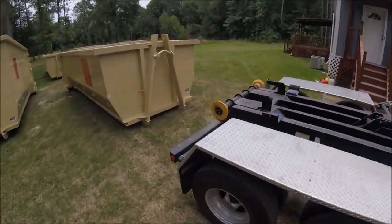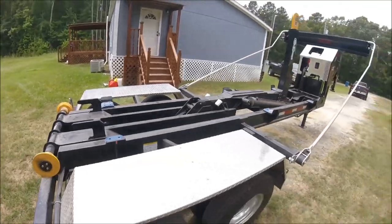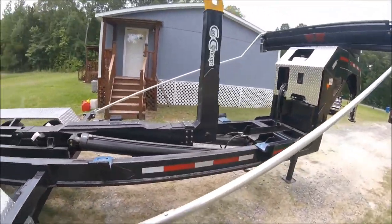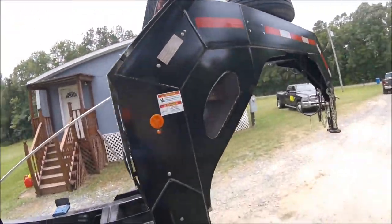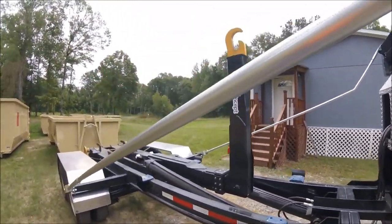This trailer is very heavy duty — the steel is made very well and the welds are made very well. I'm all right with it so far; looks good to go. I haven't seen anything like this in the United States that's this heavy duty. That's the CAM Concepts 24K hook lift trailer.